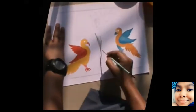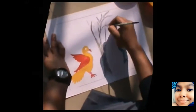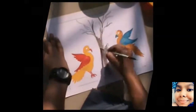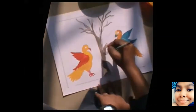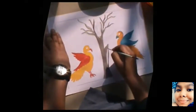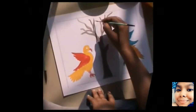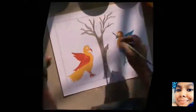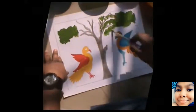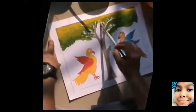Now I'm going to be drawing a tree. For the tree I'm taking a deep brown shade. Now I'm going to be filling in the tree with some green shade — you can take any green shade that you like. I'm taking a little lighter green and then I'm going to be filling some yellow color above.